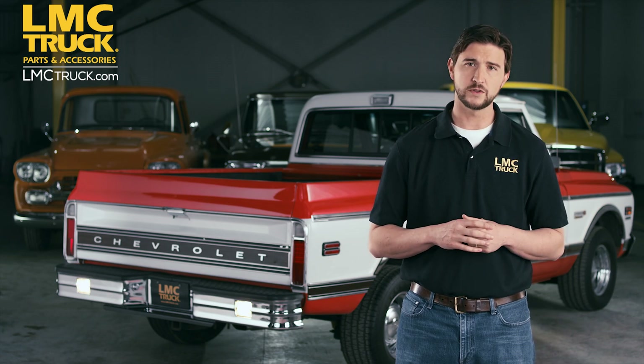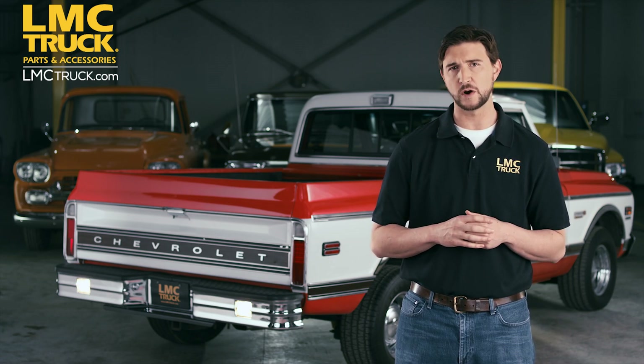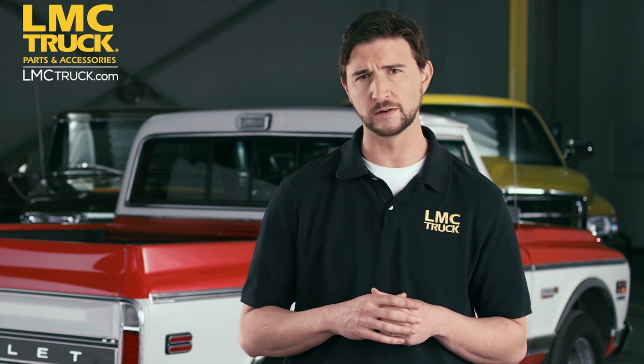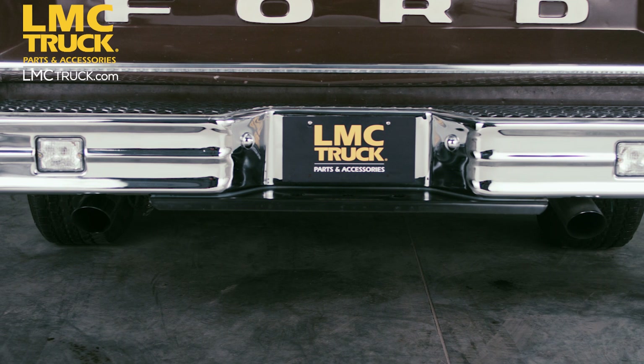Hello, this is Chris with LMC Truck and I'm here today with another exclusive LMC Truck featured product. Today we'd like to show you our Chrome Starlight Rear Step Bumper. This bumper is made exclusively for LMC Truck.